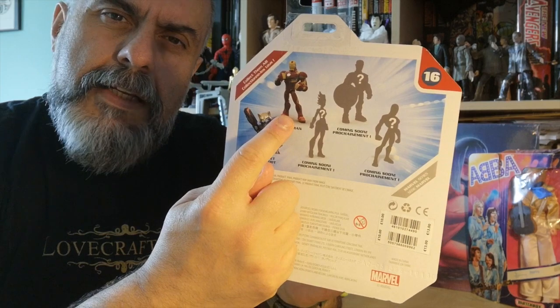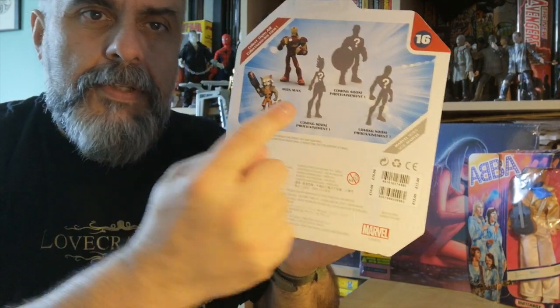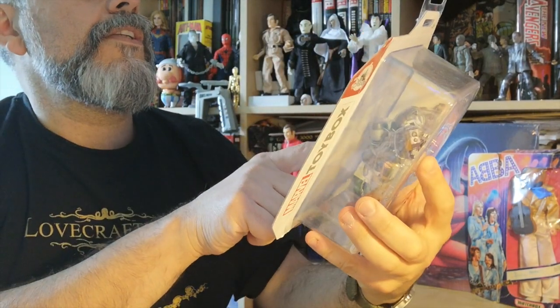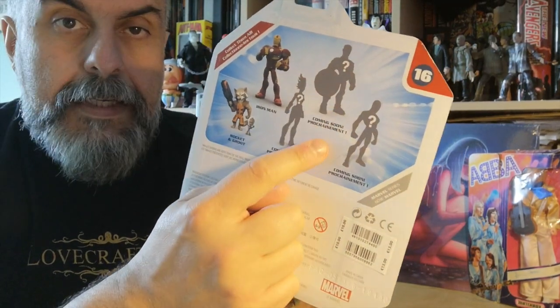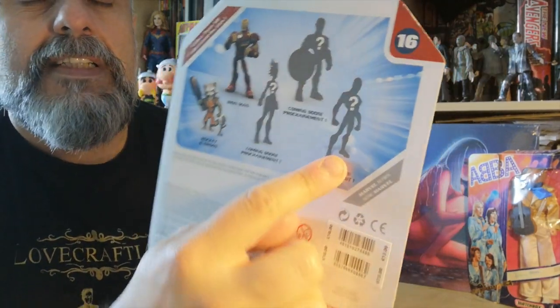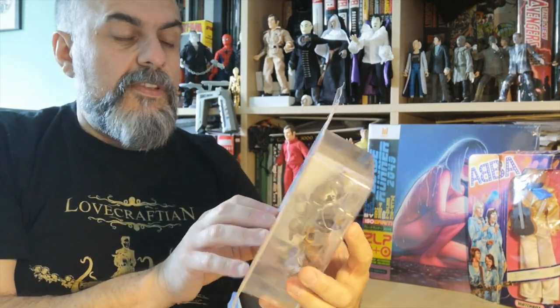They re-released Iron Man — I seem to remember showing you that Iron Man which is just a repaint — but they're also announcing three new figures. I'm pretty sure this one is Captain Marvel, and this one with a shield should be Captain America, though which version I'm not sure. And there's a coming soon one that's a standard silhouette, so it could be absolutely anyone — maybe a new Spider-Man.